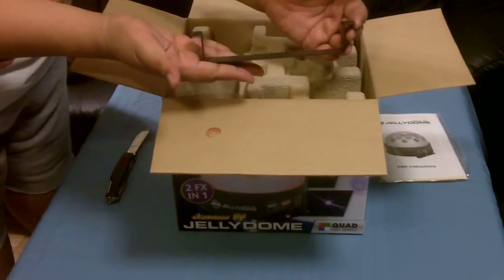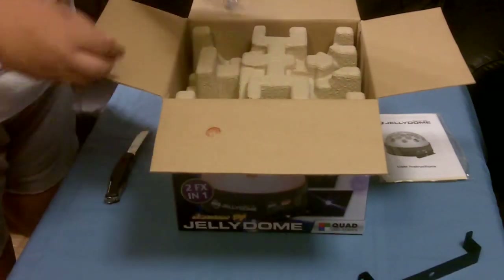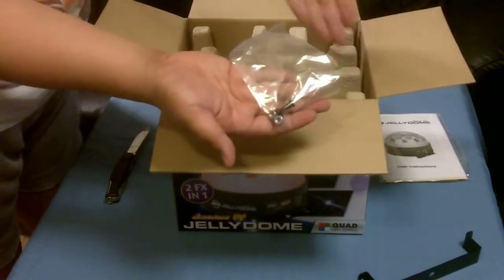Next, we have a metal bracket, and some knobbly bits — nuts and bolts.